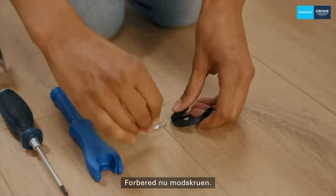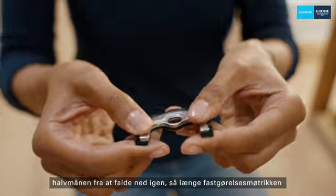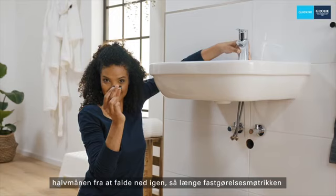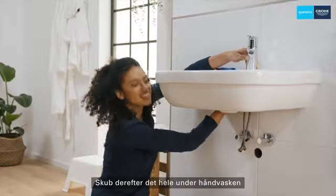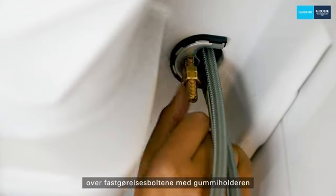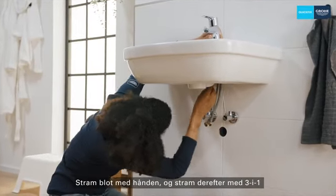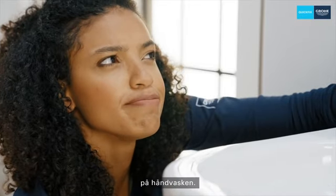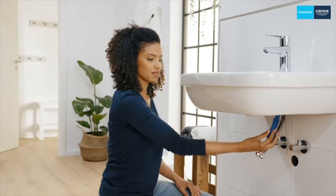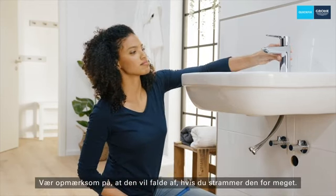Now prepare the counter screw. There are small tabs in the rubber holder that prevent the crescent from falling down again, as long as the fastening nut is not yet screwed onto the bolt. Then slide the whole thing underneath the washbasin over the fastening bolt with the rubber holder facing upwards. Simply hand tighten, then tighten with the three-in-one installation tool until the tap no longer twists on the washbasin. However, beware — it will come off if you tighten it too far.